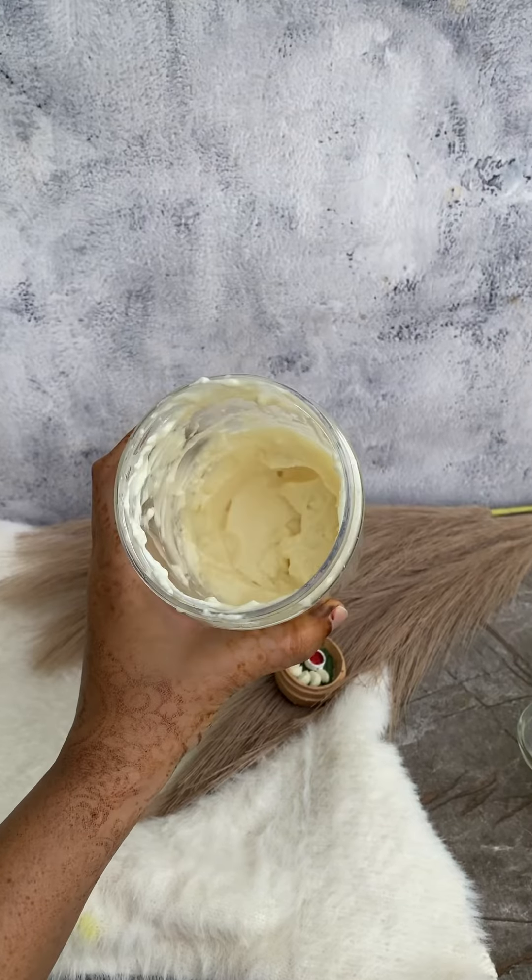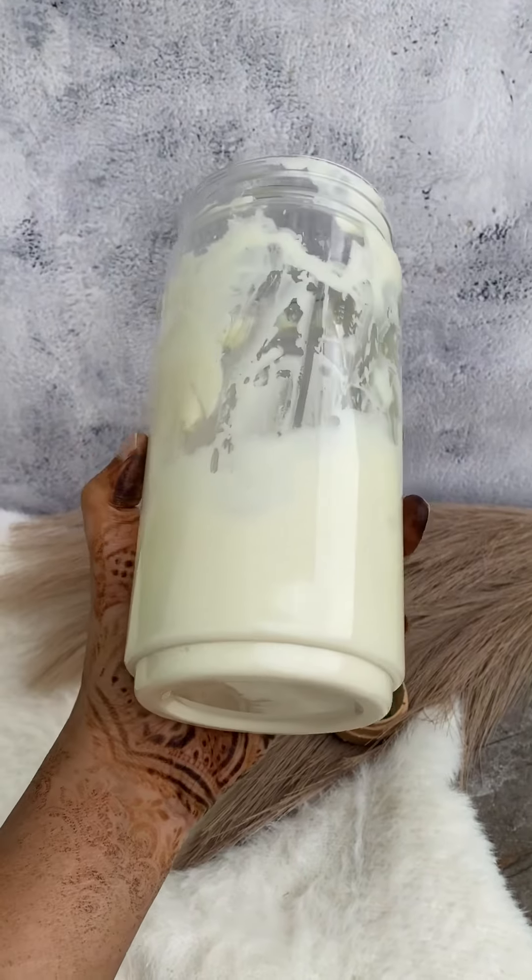Look, this is the one I have made. We have used a hand blender, as this makes the mayonnaise very thick and creamy.